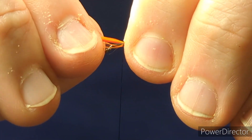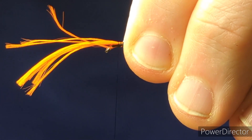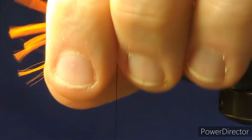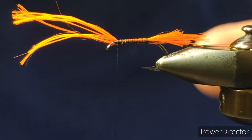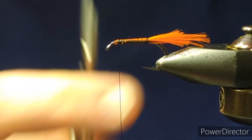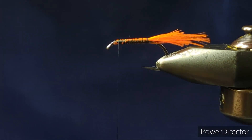We don't worry about touching turns, we're just trying to keep this up on top, and when we return the thread we can tie that down tighter. So make your way to the eye of the hook and then use scissors and knock away that excess.